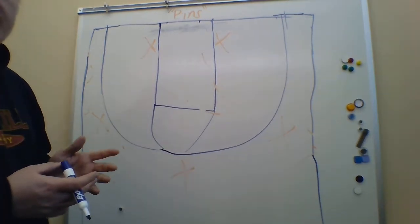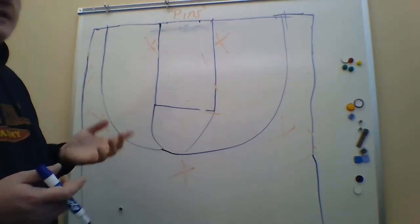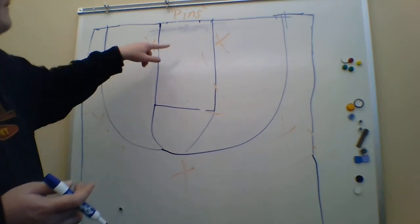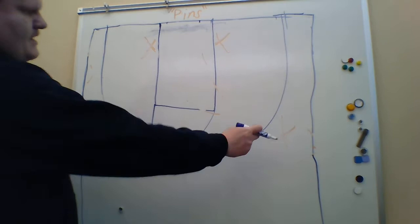Okay, here's a really quick easy set. We'll call it Pins Pins because it's just two down pin screens. So we'll have our guards here on the block, our big men on the wings.